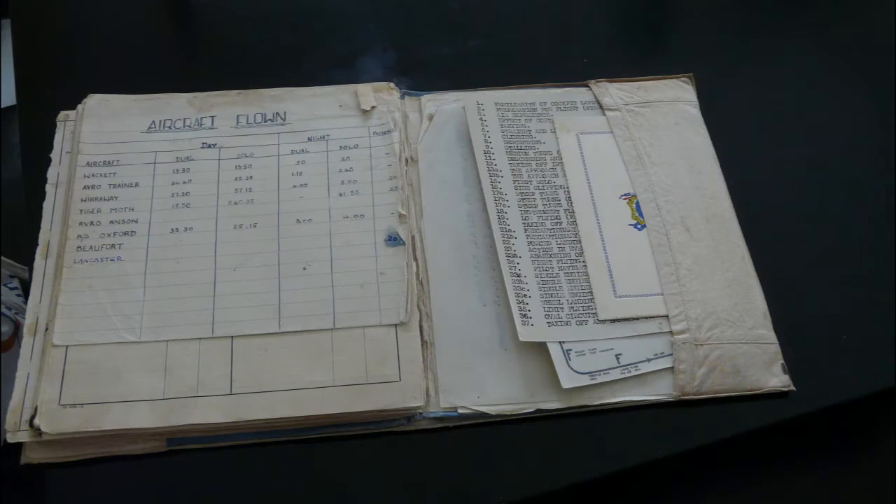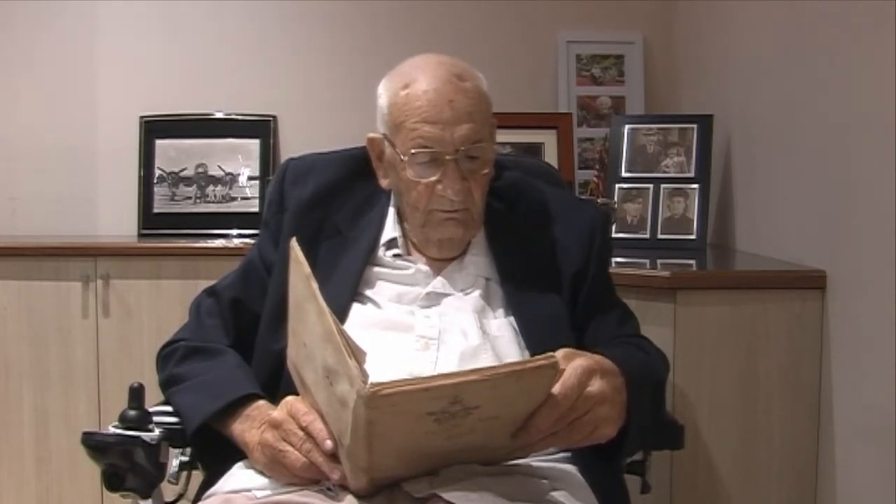I've got eight different types of aircraft in my logbook, just having flown in them. That was all that was necessary for me to learn to be able to teach people to fly anything that was up to four engines. The Wackett, the Avro Trainer, the Wirraway and the Tiger Moth were all single-engine aircraft. The Avro Anson, the Airspeed Oxford, the Beaufort and the Lancaster were all multi-engine aircraft, on which I had done instruction and shown how to teach people.